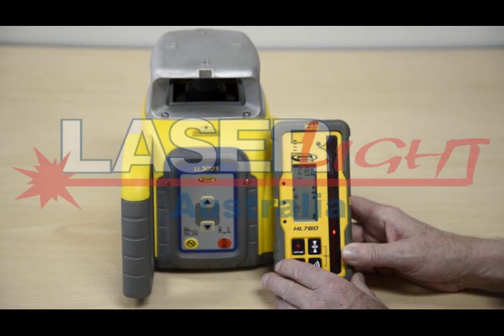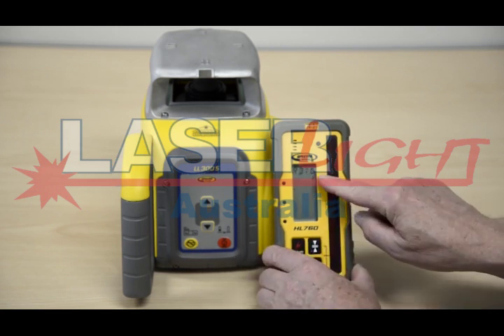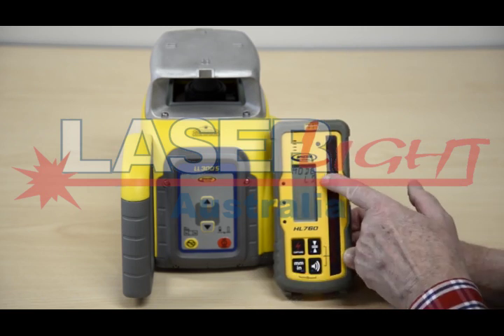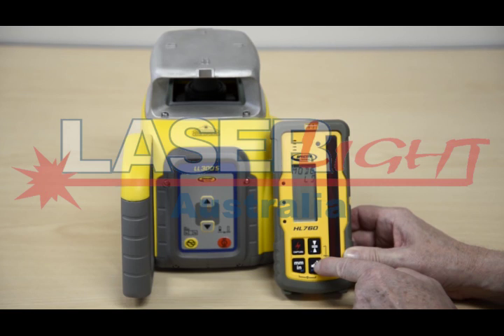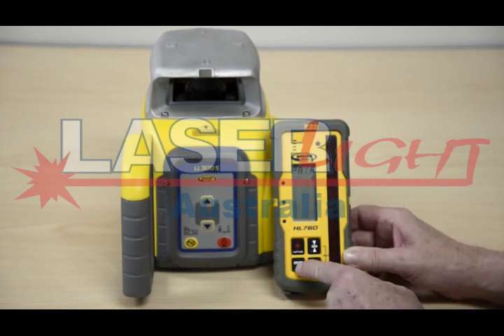Preparing the HL760 with the LL300S. Turn on the HL760. Press and hold the tolerance and audio buttons for two seconds to enter the menu. Press and release the unit button. Press and release the audio button. Press and release the unit button again.